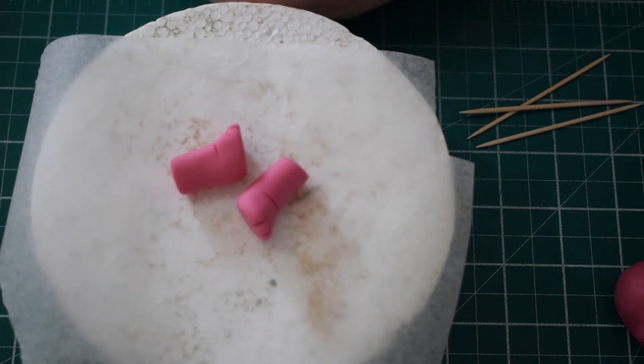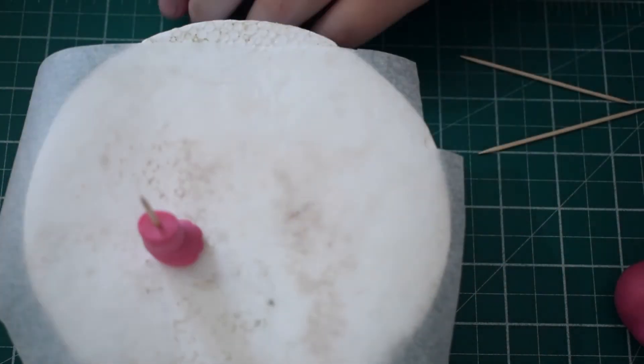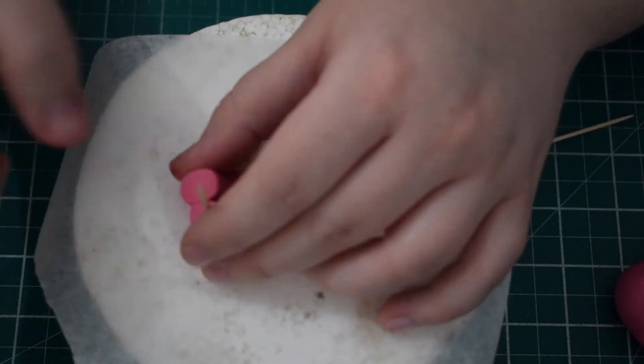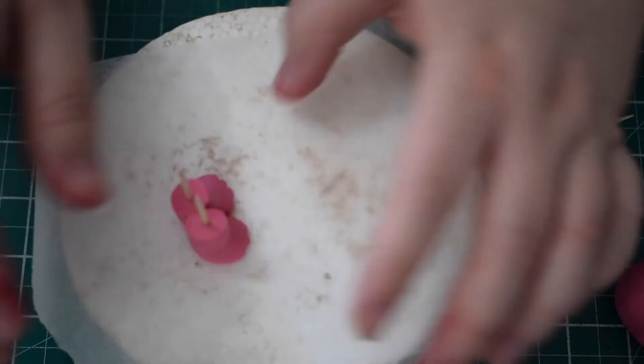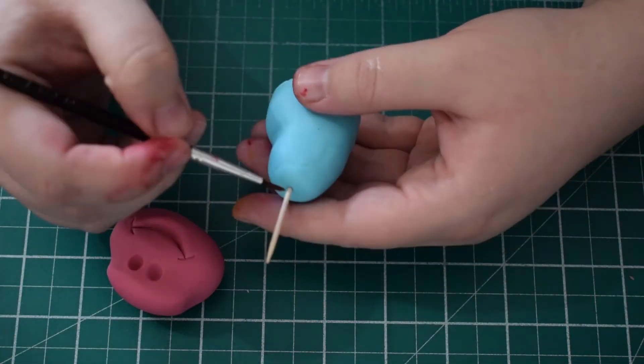Next we're going to take the feet and the dress and stick these together. I've got some cocktail sticks and I'm going to stick those through using a little bit of water or edible glue to stick the feet together. Then we're just going to put a cocktail stick through the middle of the body and test the head to make sure it's the right size.